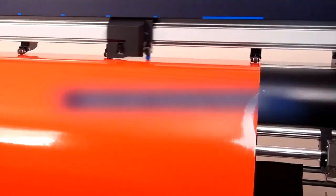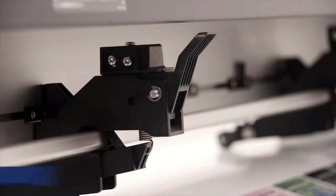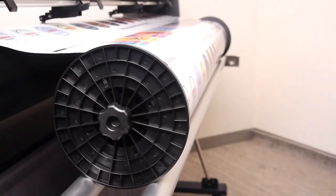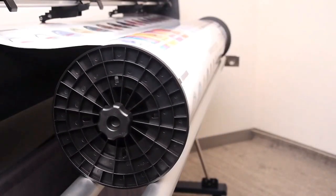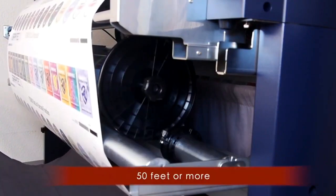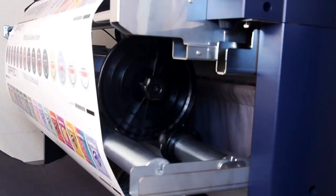Improved features to obtain superior tracking include push rollers with three levels of pressure, roll flanges that contribute to keeping media straight, and an optional take-up reel that supports cuts up to 50 feet and may be wound in either direction.